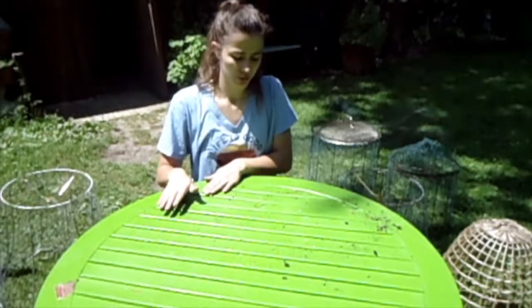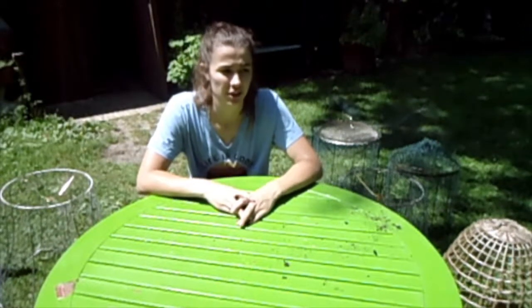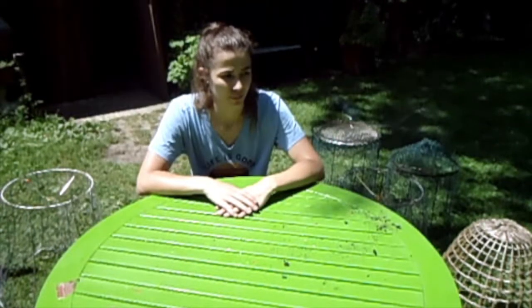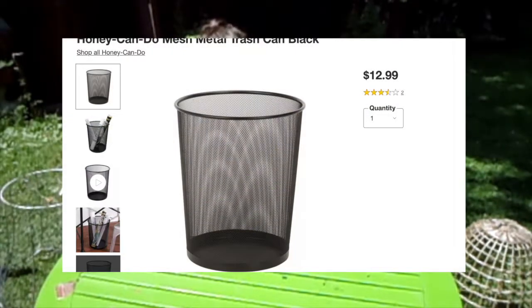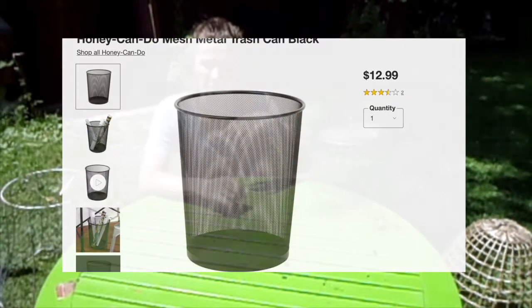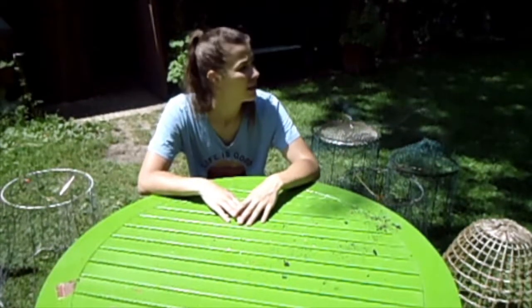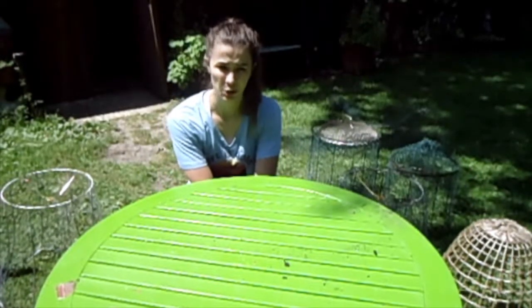You could also use a whole bunch of other repurposed items for cloches, such as wire trash bins or mini trash bins. There's also a wire trash bin with a metal bottom that you can just cut off at whatever height you want. You could also make a mesh cloche — there are a whole bunch of different ways to make cloches.